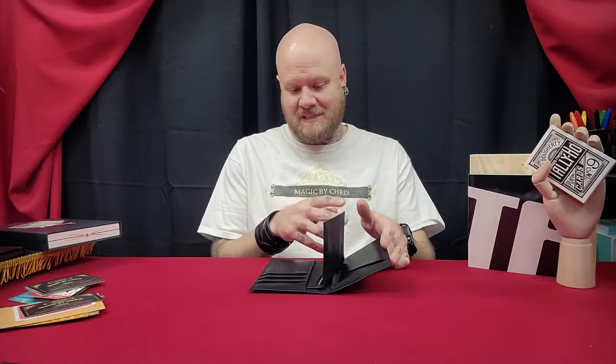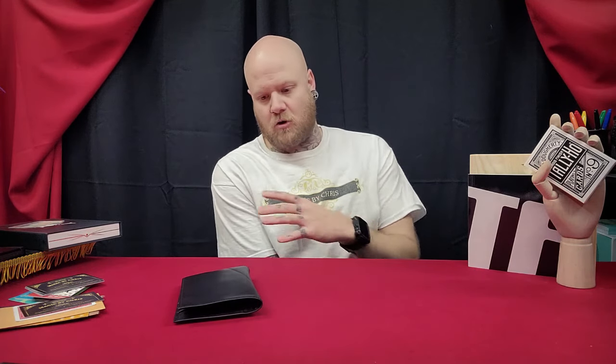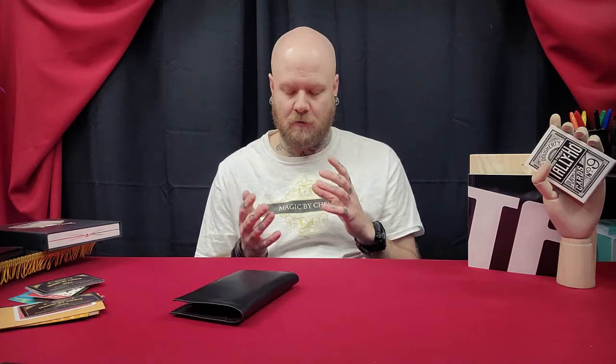Setup and reset — there is no reset, everything's instant. A signed card comes out and you're ready to perform again. Setup: just set it up so it looks like a wallet. If you perform with it empty it's obvious that it's part of the method. Set up the wallet and you're good to go. There's no prior setup unless you want to do two of the three routines where you show a playing card in there beforehand — all you have to do is put a playing card inside and leave it in there. One second setup and you're good.